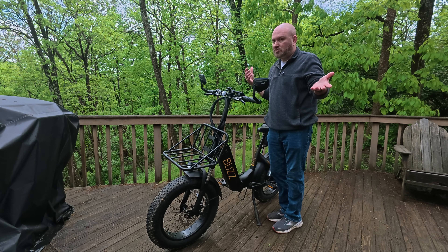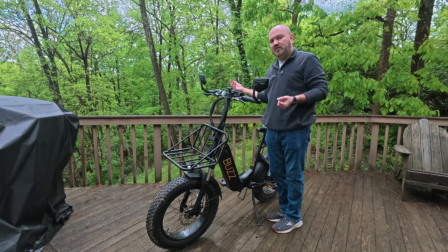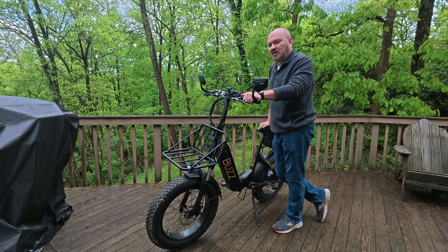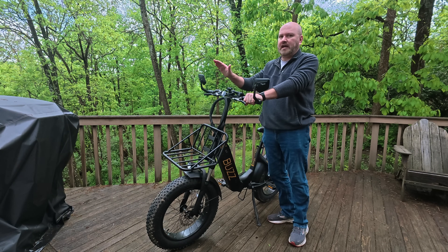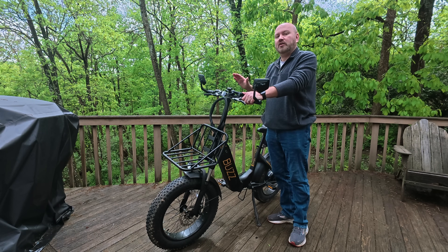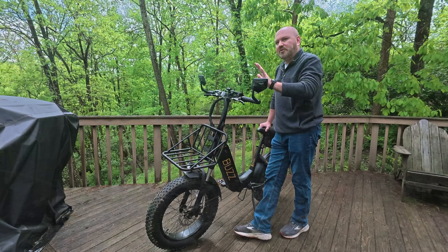If one person pedals faster naturally and the other pedals slower, the slower person can just bump their pedal assist up by one and you'll maintain pretty much side-by-side speed. If I'm going up a slight grade — where if you stop pedaling you can feel the bike slow down — I'll bump it up to about a three. If it's a noticeable hill, I'll probably bump it all the way up to five. Bumping it up all the way is a great way to get up those hills.